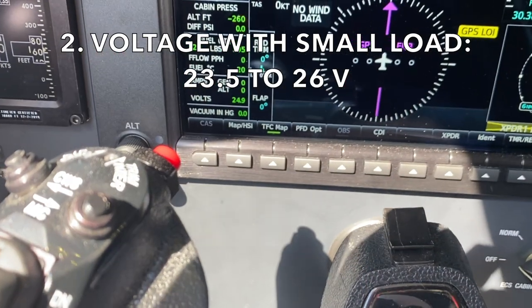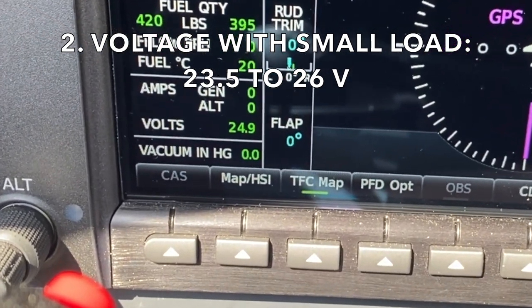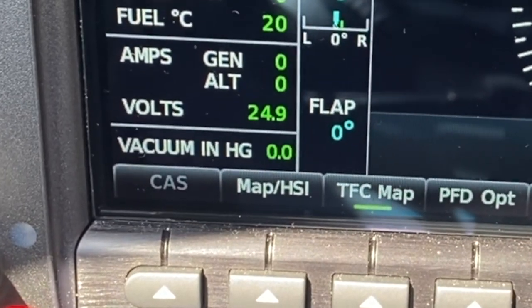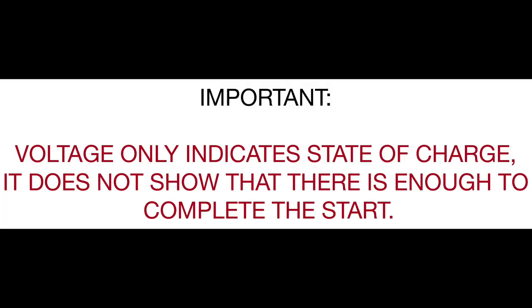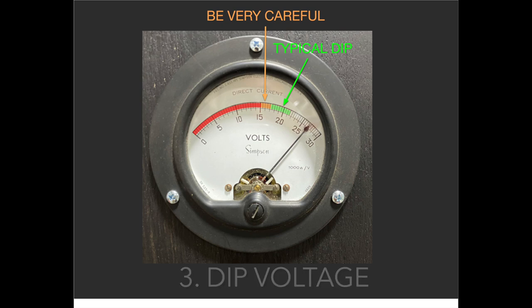Second is the voltage with a small load — this is the voltage you read on the panel when you turn on the battery. You want it to be 24 volts or more, which indicates a charged battery, although in some cases 23.5 volts may be acceptable. Note that this voltage only tells you the battery is charged; it does not tell you that the battery contains enough juice to complete the start, so you still must be vigilant during the start. The third voltage is the lowest voltage the battery drops to under the initial and heavy load of the starter — what some call the dip voltage. Opinions differ on the minimum allowable dip voltage, but if you monitor dip voltage from start to start, you can develop a sense of whether the battery is deteriorating.